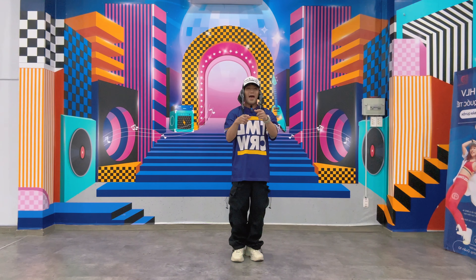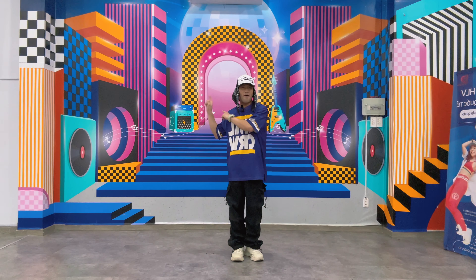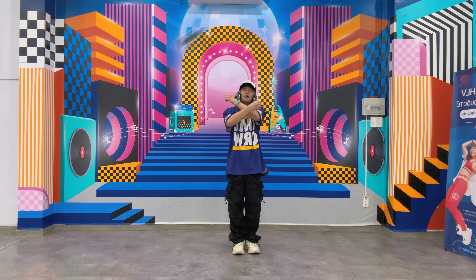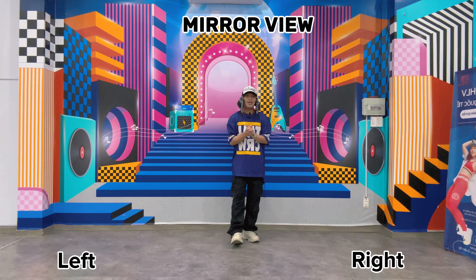Welcome back to my channel! I'm back with another TikTok dance challenge. Remember, this is my view — so this is my left and this is my right.